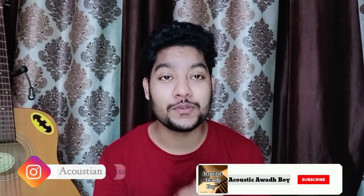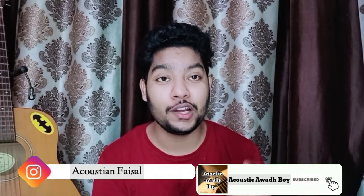If you haven't subscribed to my channel, then subscribe and press the like button, because I will bring interesting and informative videos. So let's start our lesson.